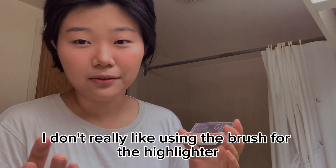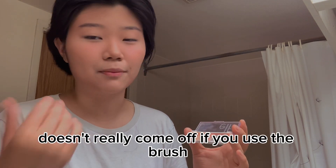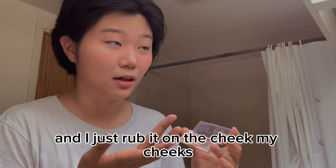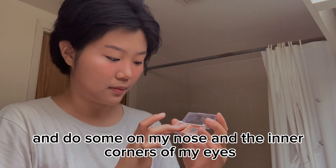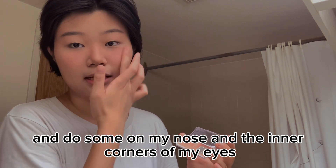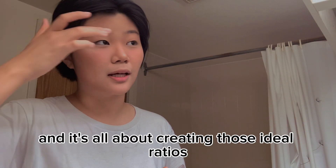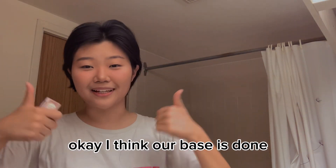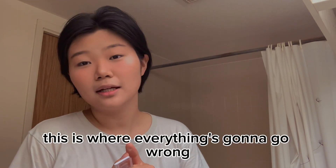I don't really like using the brush for the highlighter because I feel like it doesn't really come off. So I just use my fingers and rub it on my cheeks, and I'm going to do some on my nose and the inner corners of my eyes. I think putting it above shortens your mid-part too, and it's all about creating those ideal ratios. I think our base is done — now we actually get to follow the proper tutorial. This is where everything's going to go wrong.